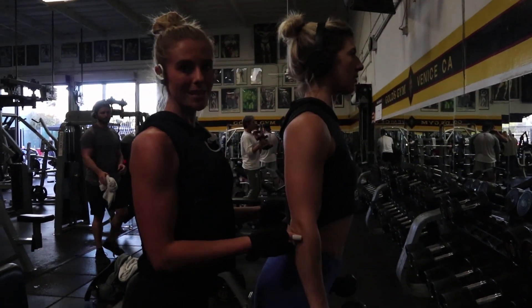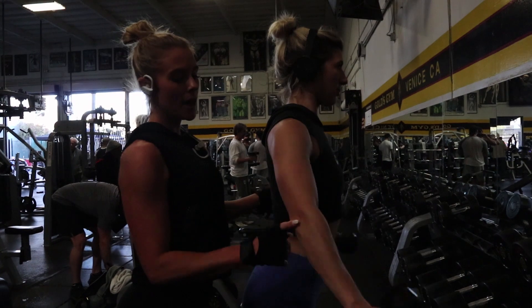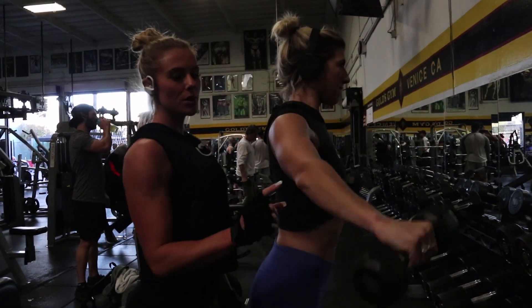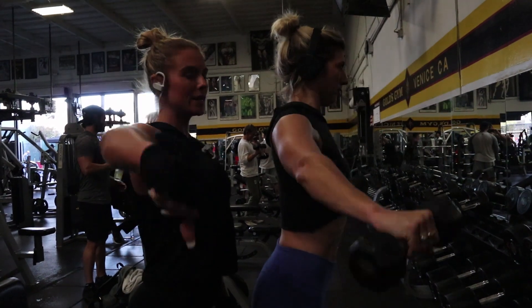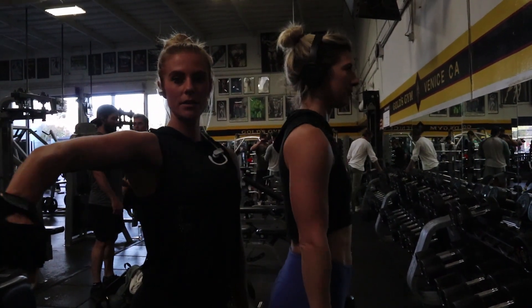The tip is always to go lighter so that you can really feel the movement. So elbows and dumbbells are staying in front of your shoulders, and you want to think about driving your elbow up. It should never be wasted going this way.